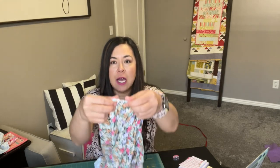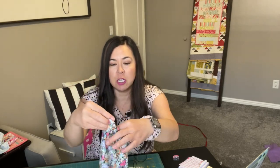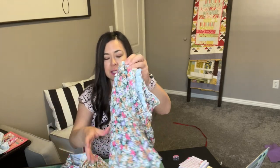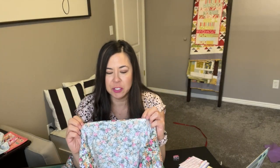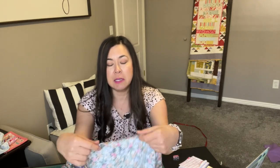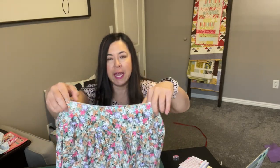I even serged the ends of the sleeves and then I just folded them in to make the elastic casing. I did the same thing for the bottom. On the bottom though, I didn't use my rolled hem foot, which I would usually do, but for the hem I just folded it twice — I don't know how I had the patience to do that — and then I sewed a double hem to make it look like a ready-to-wear garment.